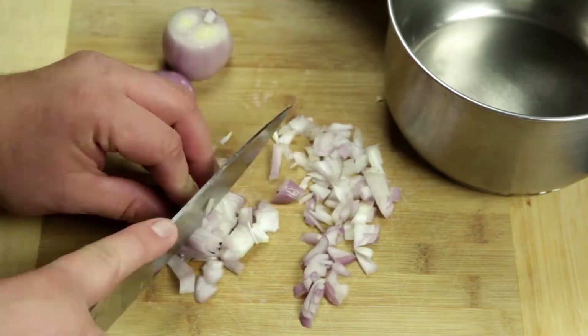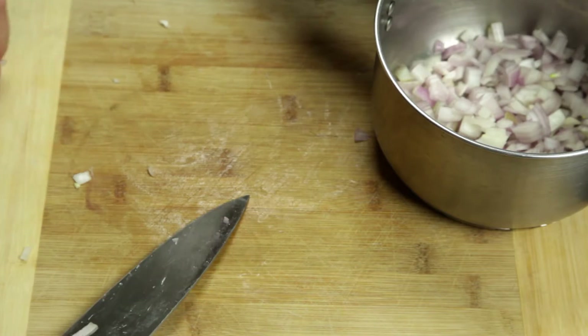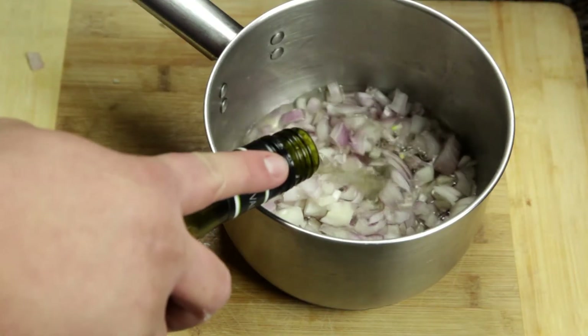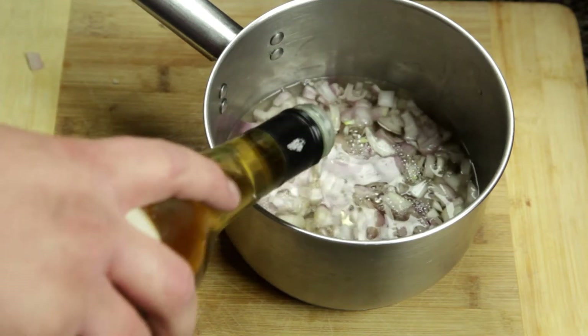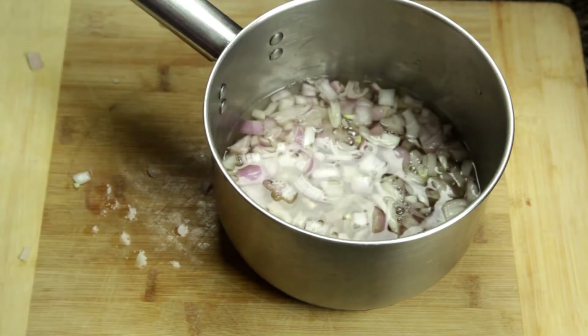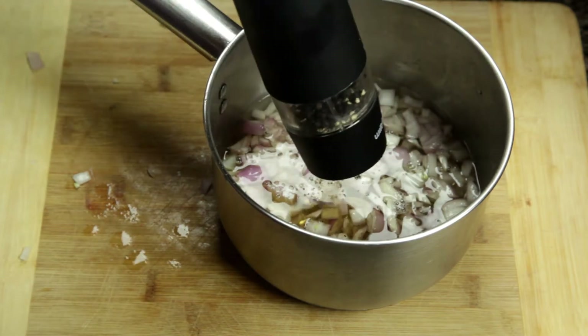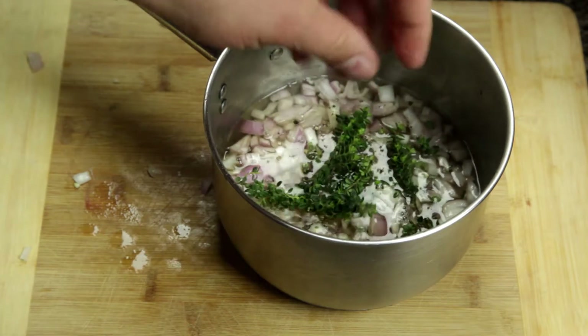First up get a small pot at the ready. Dice up a couple of shallots and add them to the pot. Now add one third white wine vinegar to two thirds of white wine of your choice. Season with salt and pepper along with some fresh thyme.